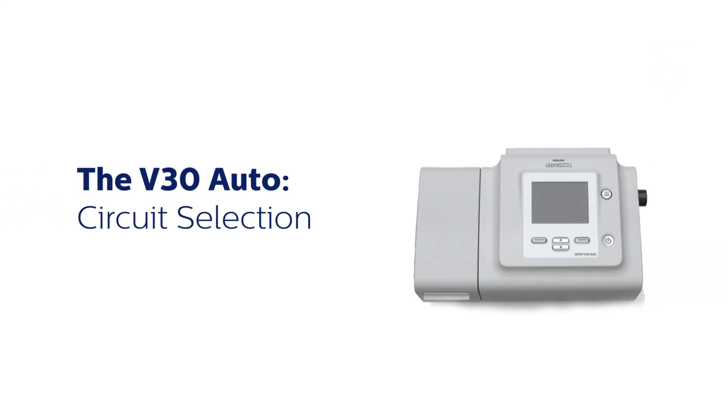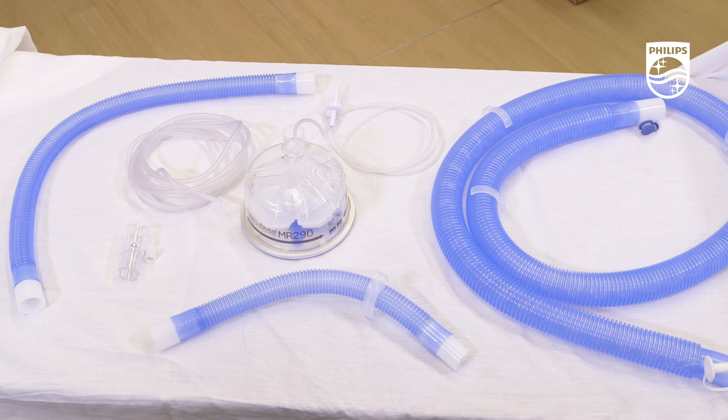It's also important to select the proper circuit for your patient. The V30 Auto is designed to work with either heated wire or heated pass-over humidification, or without humidification.